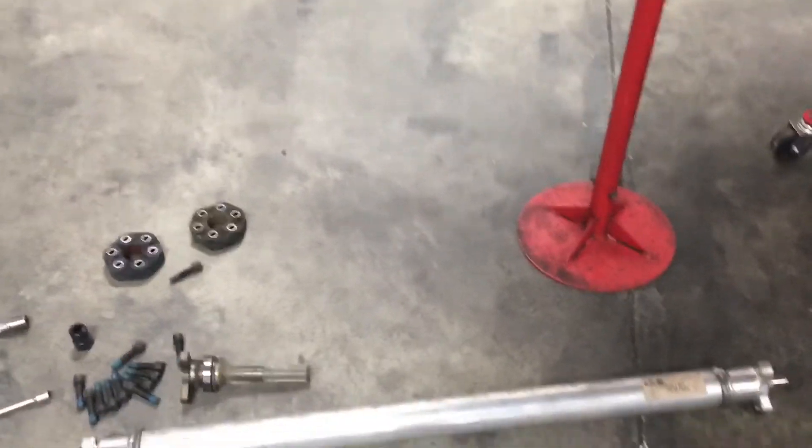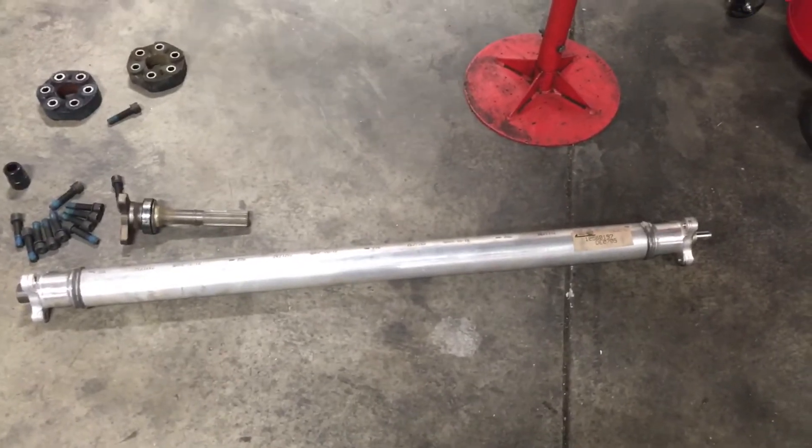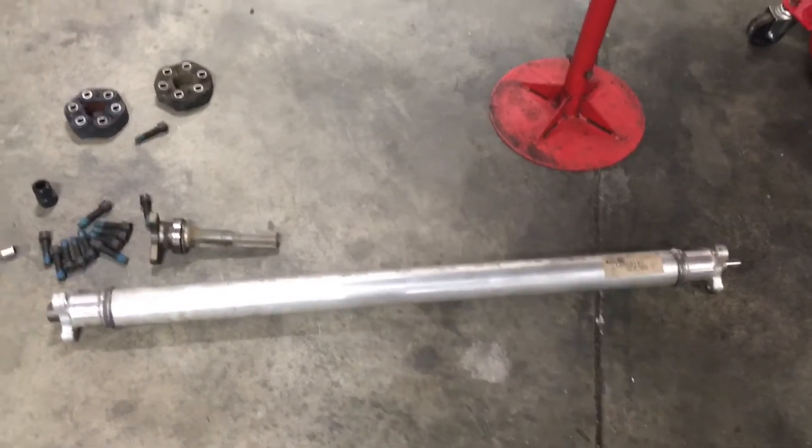There's the old driveshaft. What is that — magnesium or aluminum? It's aluminum. Nice.